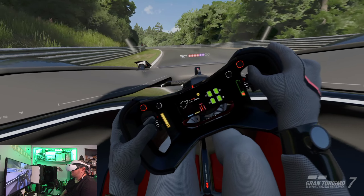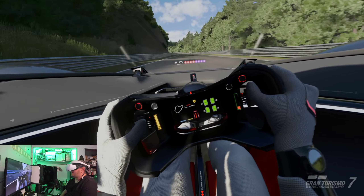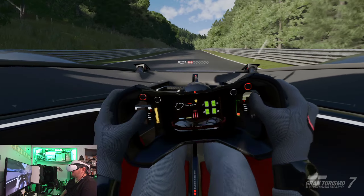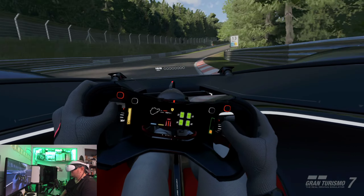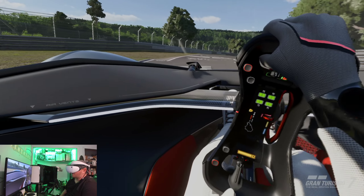This is great. This is better than I thought it was going to be, to be completely honest with you — much better than I thought. It looks sharp, it looks crisp, it looks clean. The sense of speed is undeniably incredible. The refresh rate looks good. I'm not seeing any ghosting, any blur, any of that kind of stuff when I move my head.